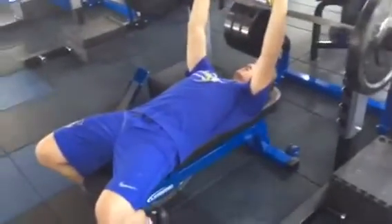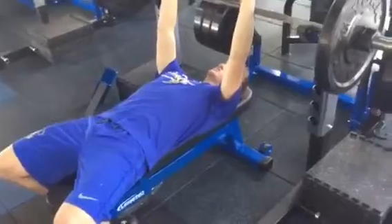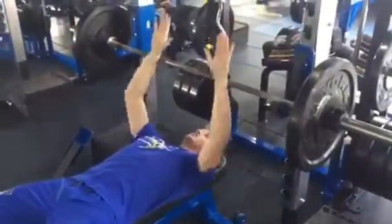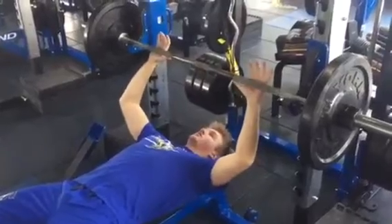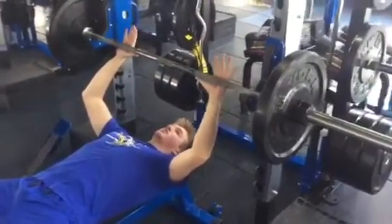Tuck yourself in so your eyes are right underneath the bar, not your chin or anything. You're going shoulder width with your hands, then widen out one hand grip so you're a little bit wider than shoulder width.